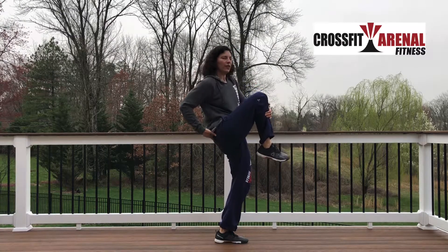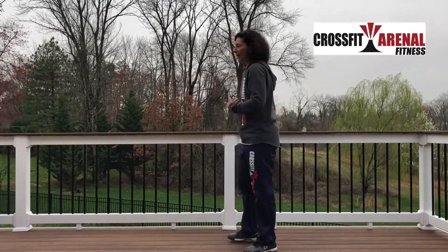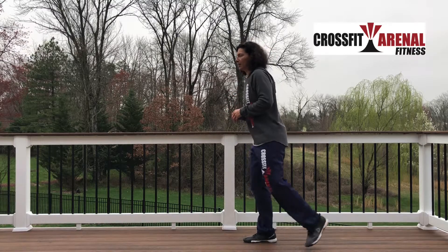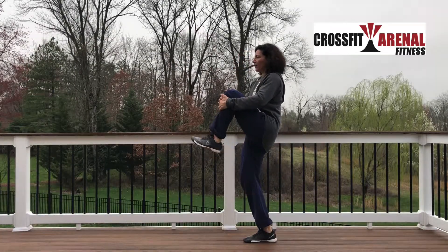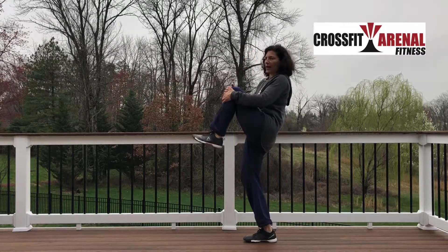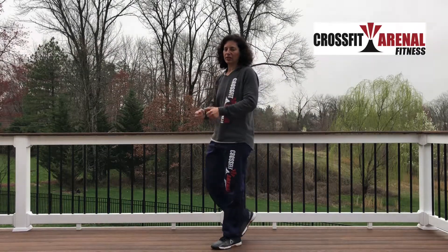Step down, pull yourself up — really feel that pull up underneath you. Then switch to the other side. Big reverse lunge, pull yourself up — big reverse lunge, pull yourself up. That's the reverse lunge into the high knee pulls.